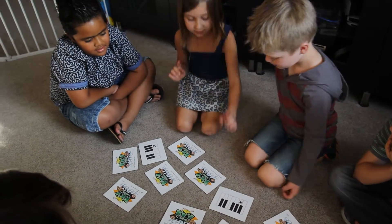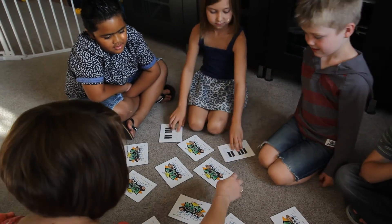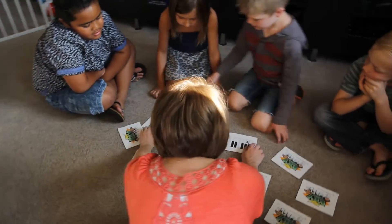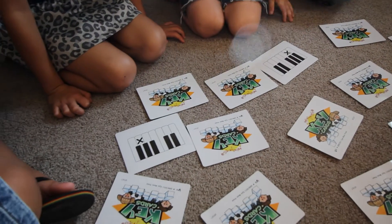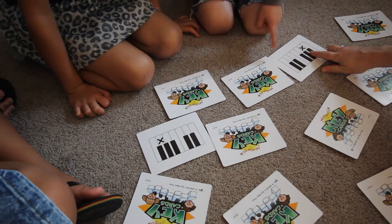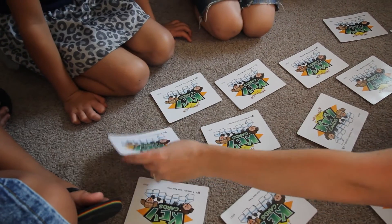If that's A and that's A... oh my goodness, not quite! Let's look at them one more time. This is on the right, this is on the left. So what's this one? This is G. Good job. And this is A. They were close though, weren't they?